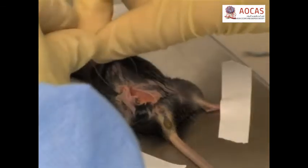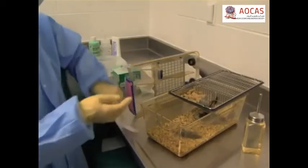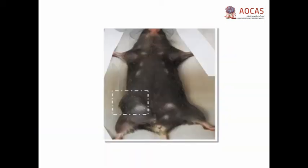Use number 2 gut absorbable sutures or wound staples to suture the skin flap. Let the mouse recover in the cage. Monitor the mice twice weekly at a minimum, palpating for tumors. Sacrifice the mice when the tumors reach 1 cm in diameter, then harvest the tissues for analysis.